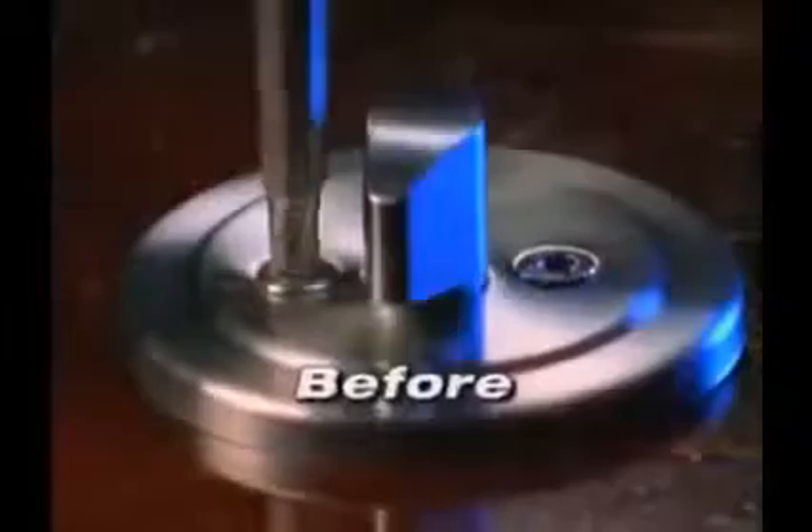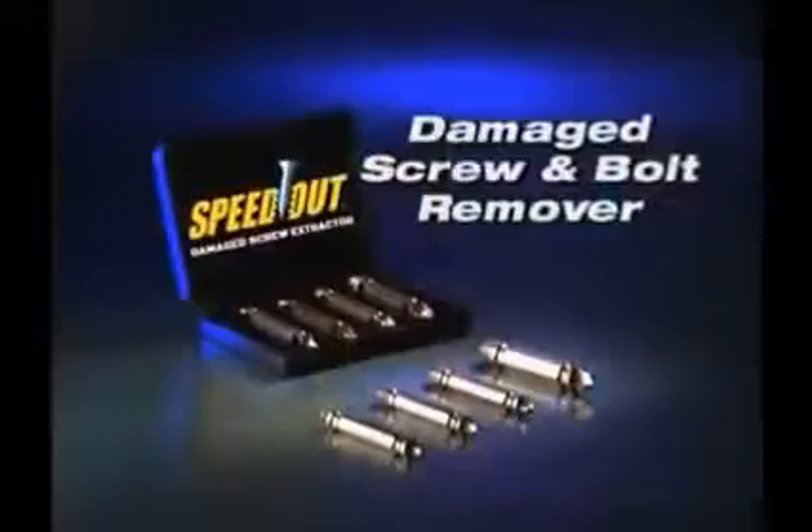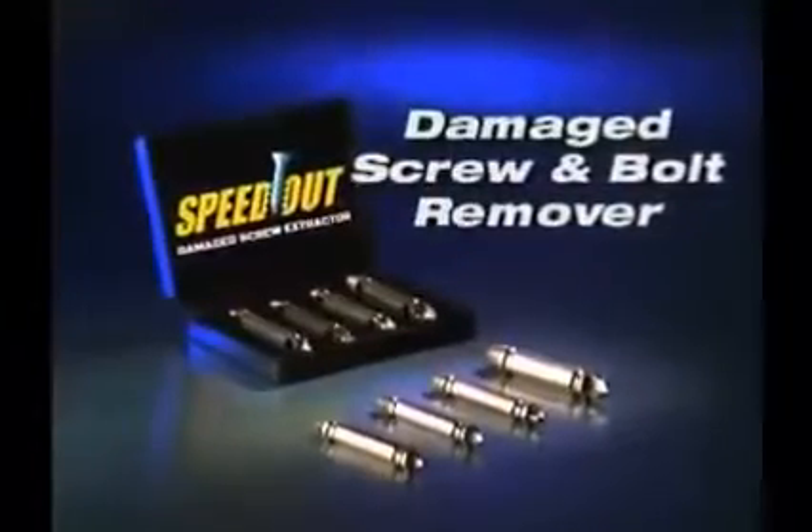If you've ever stripped a screw or broken off the head of a bolt, you know how frustrating that can be. Well, not anymore. Introducing the Speedout Damaged Screw and Bolt Remover. With the Speedout,